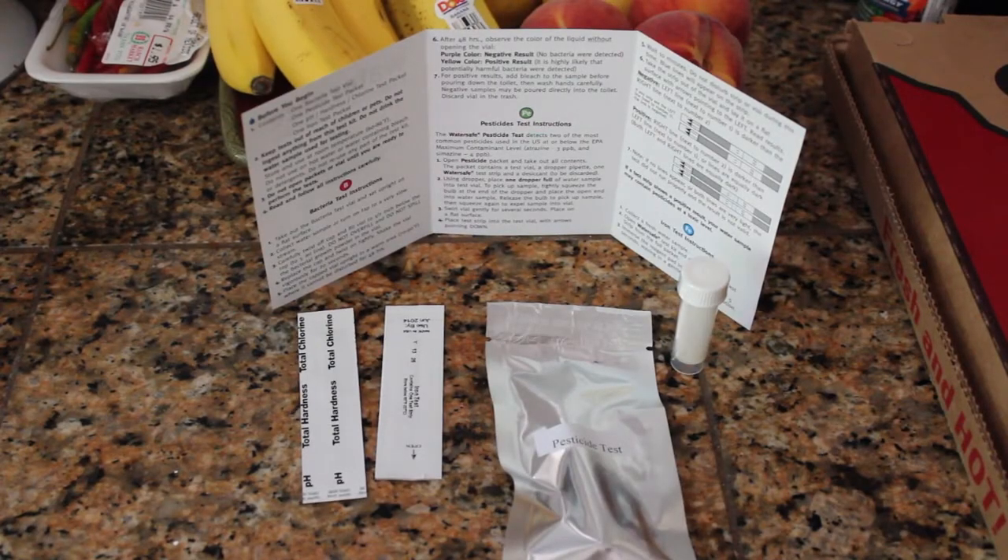When you open this thing up it's got an instruction manual and then it's got four other pieces: a bacteria test vial, a pesticide test packet, one pH hardness and chlorine test packet, and one iron test packet. And then it has instructions for how to operate each of the four, so we're going to go through them one by one.